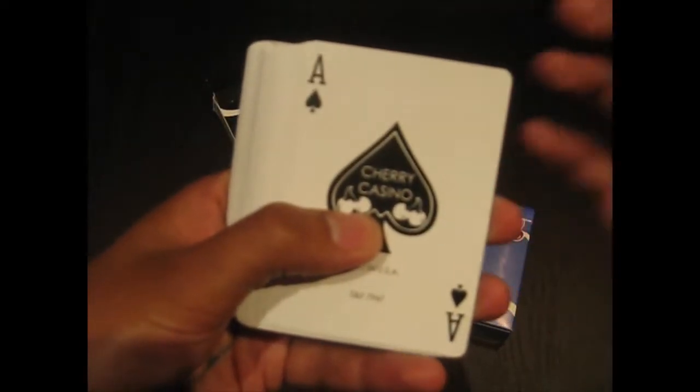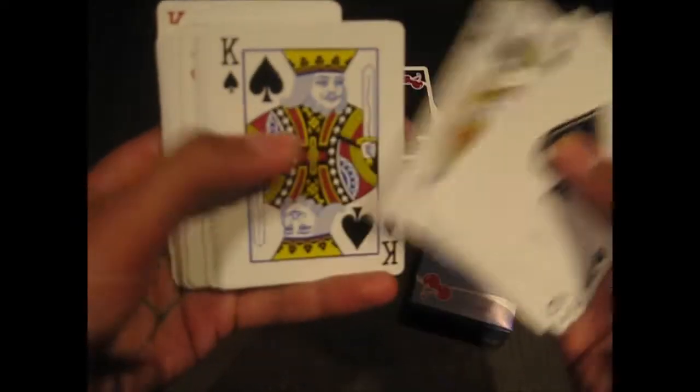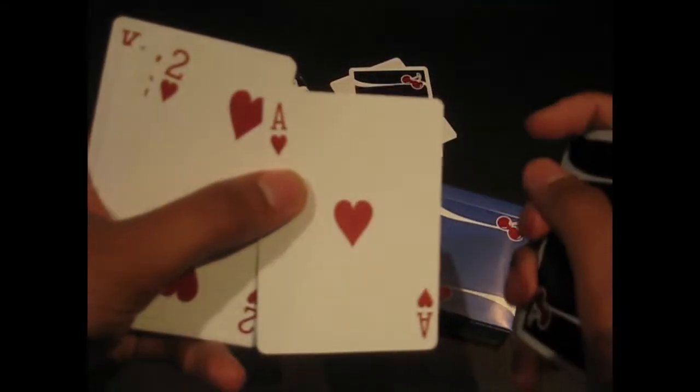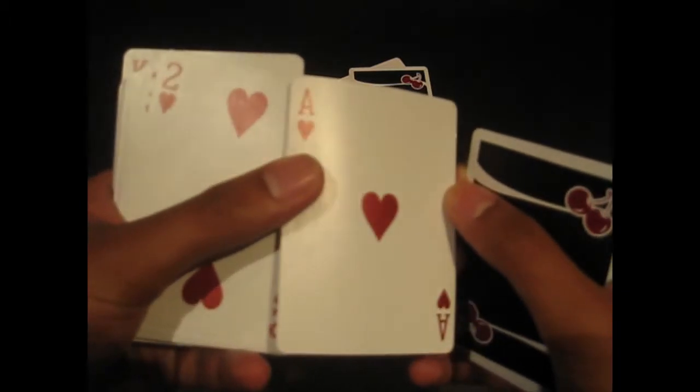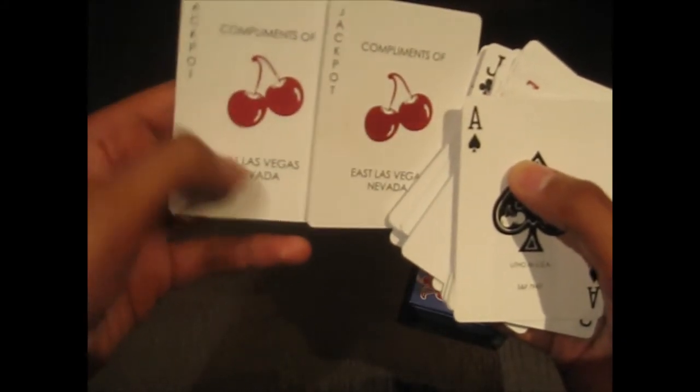The face cards are very standard, with a custom ace of spades, but very standard face cards overall. One thing that is very nice about this deck — even though the royalty is very standard looking — the reds are actually a metallic ink. Even the cherries on the back have that same metallic ink on them, which is really cool. It kind of adds just that little touch of elegance to what is such a simple deck, and you really get a sense of simplicity and luxury out of it. Then we've got the matching jokers, which just say compliments of East Las Vegas on them — again, that shiny metallic red ink.